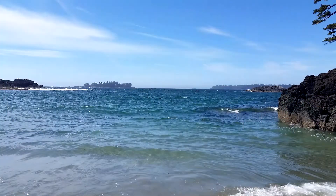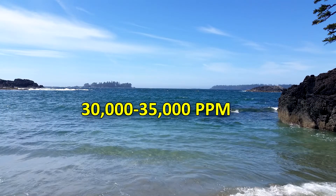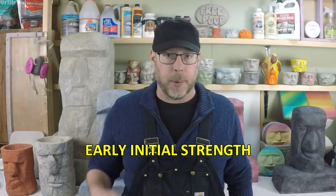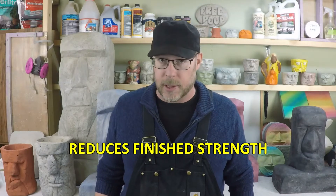First things first, salt at concentrations at sea level proportions — which is like 30,000 to 35,000 parts per million, which is a ton — acts as an accelerant for the concrete. Similar to other accelerants, you're going to get early initial strength. The concrete sets up really quickly, or it seems to, but it actually reduces the final cured finished strength of the concrete.